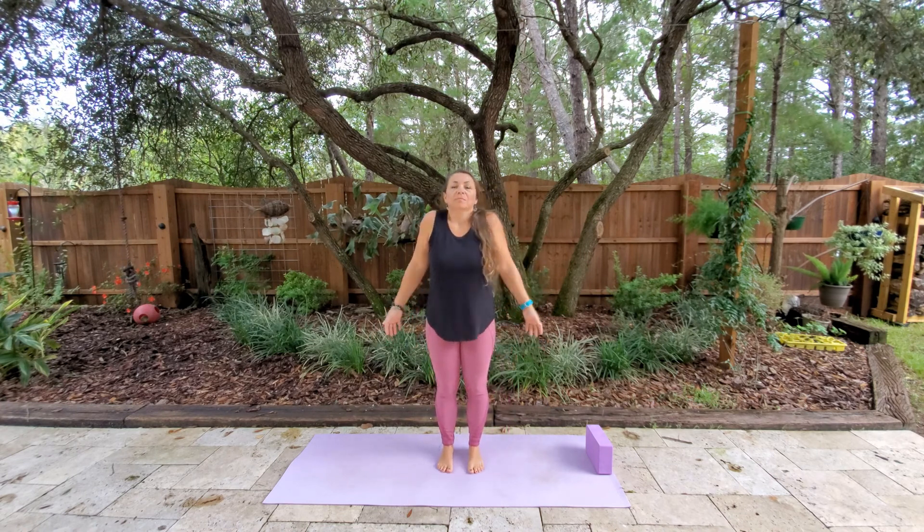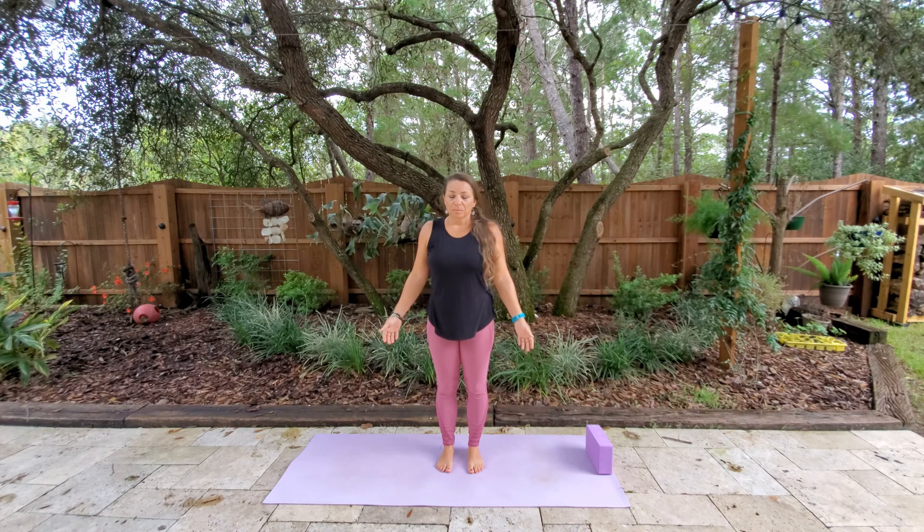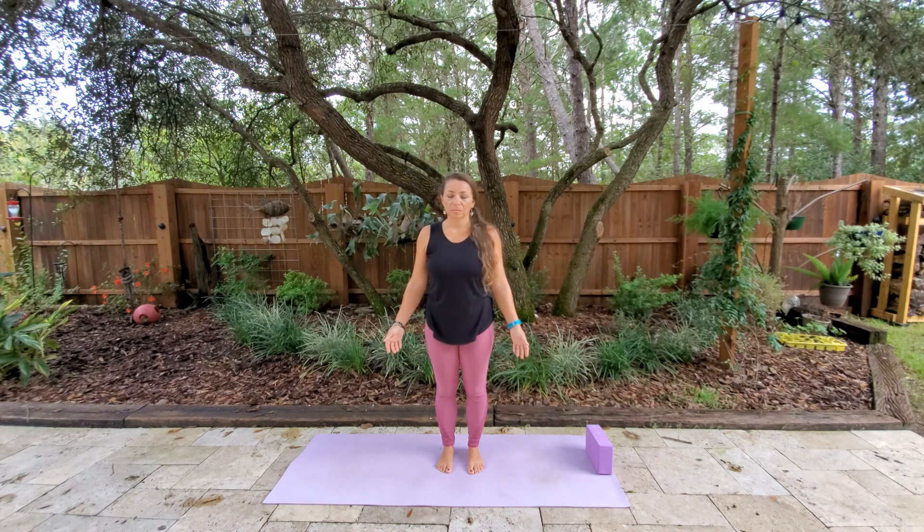You can have your feet apart, or if you want to challenge your balance, you can have your feet together. Relax those shoulders down away from your ears. Take a breath and close the eyes. Our intent is to root through all four corners of the feet. Slight bend in the knees. Find a balance between the ball and the heel of the foot, somewhere in between. And find your breath.